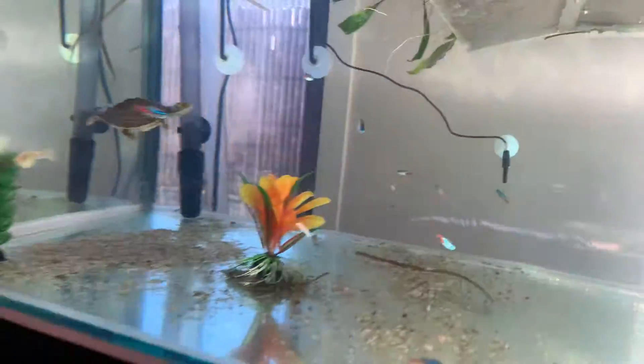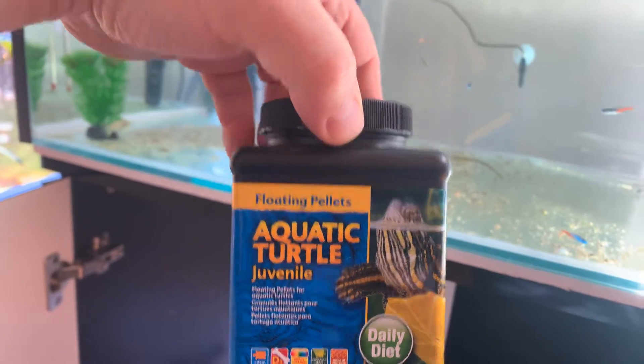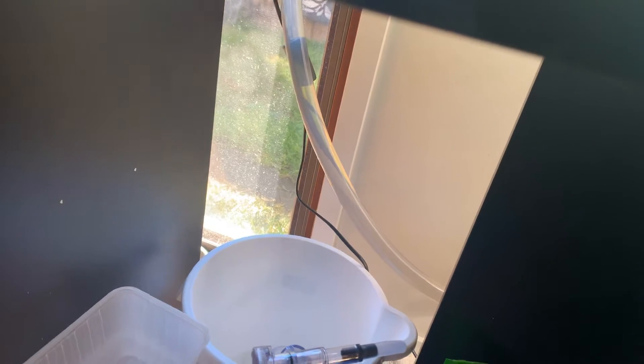He loves to eat these pellets here. I'll also feed him some crickets.